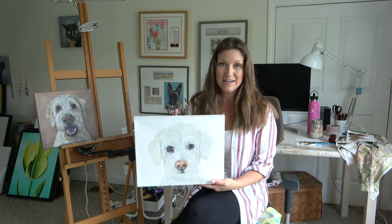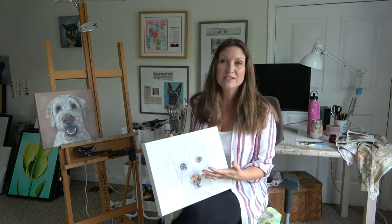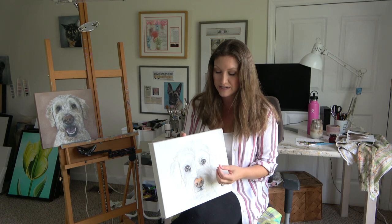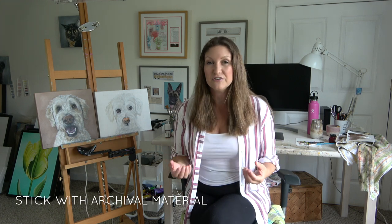I've used this type of stretch canvas for over a decade and I love the experience of using this medium-texture stretch canvas — how it feels when I paint my proven process for my pet portrait, and the results it gives me. So what do you look for when you're selecting a canvas? You want to stick with archival materials such as acid-free gesso and 100% natural cotton, for example, because it lasts a long time.